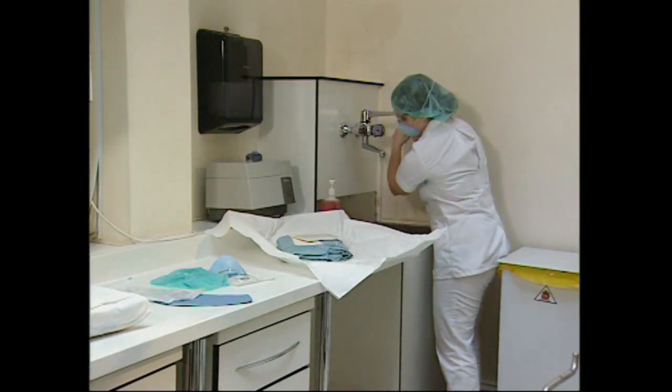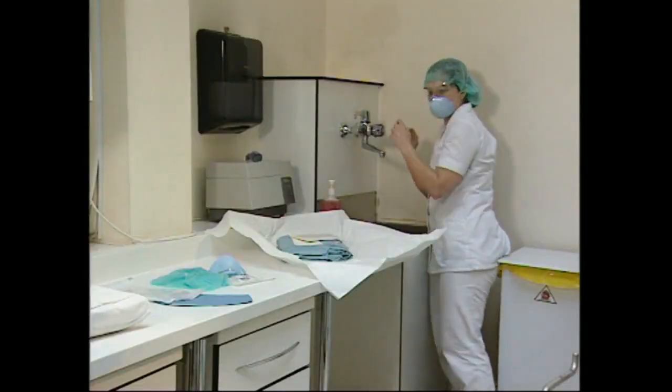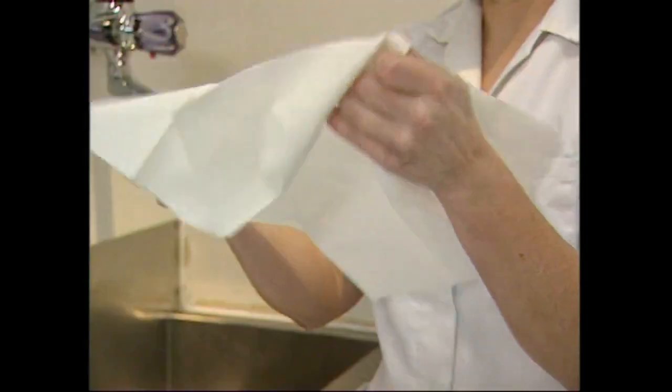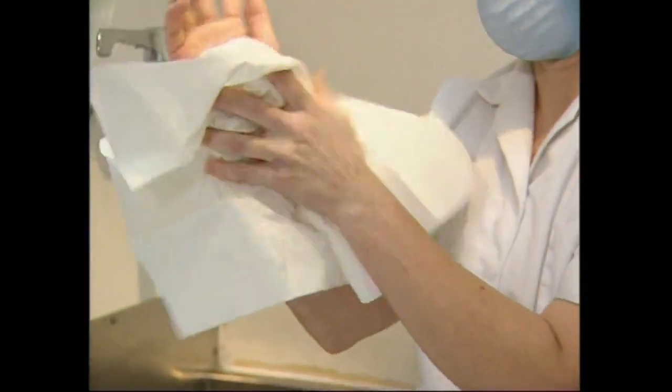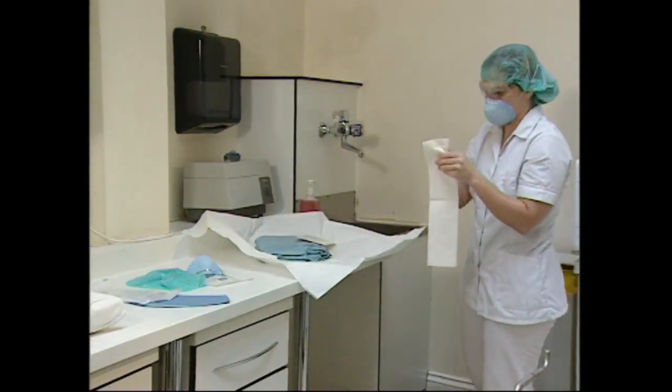The brush can also be used for scrubbing the wrists and forearms. The hands are rinsed with the water running from the fingers to the elbow. The water is allowed to drip off the elbows by keeping the hands pointed upwards. The tap is turned off using the elbow to ensure that the clean hands are not contaminated. The sterile towel is used to dry the hands, working from the hand to the wrist and then to the forearm. The towel is discarded and the second towel is picked up using the dry hand. The second hand is dried using the same sequence.